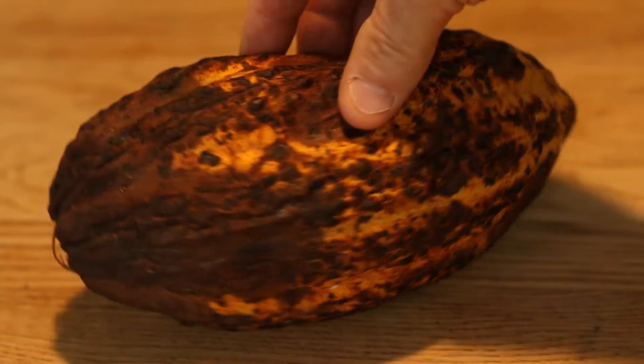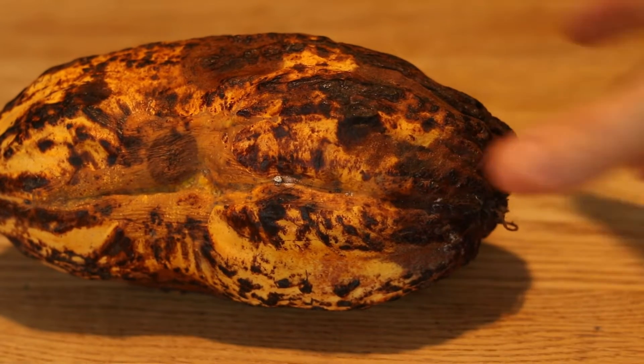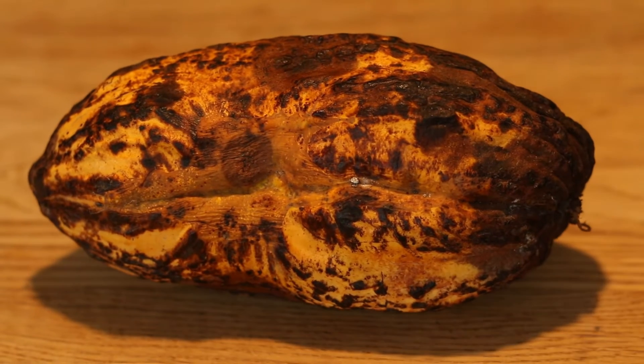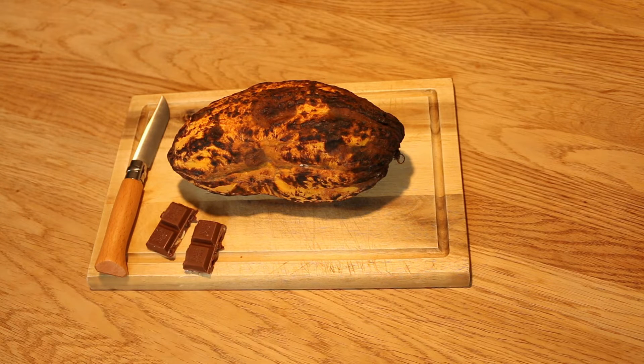My next-door neighbor was in Africa last week and he brought me a cocoa pod back. That's what they extract the seeds out of and make chocolate from. I don't expect to find chocolate inside because I've read on Wikipedia that it's quite a long process to make chocolate, and apparently the seeds inside are really bitter. But I thought it might be interesting to have a look inside. There's a little video of the trees where the pods were growing.